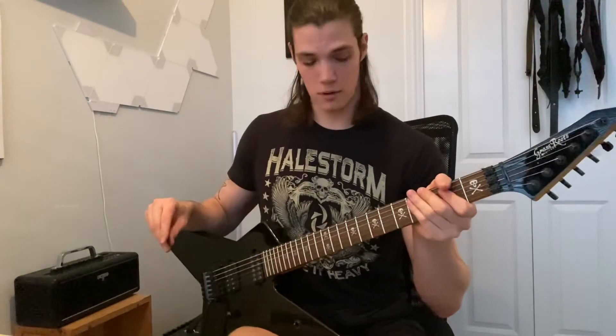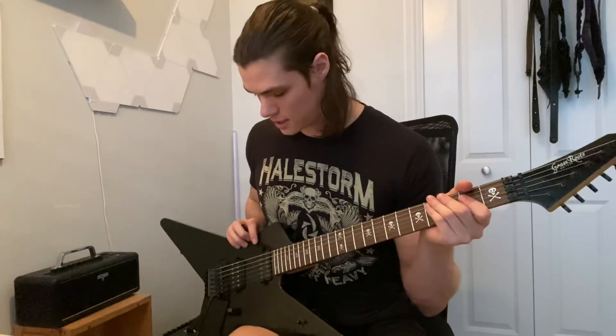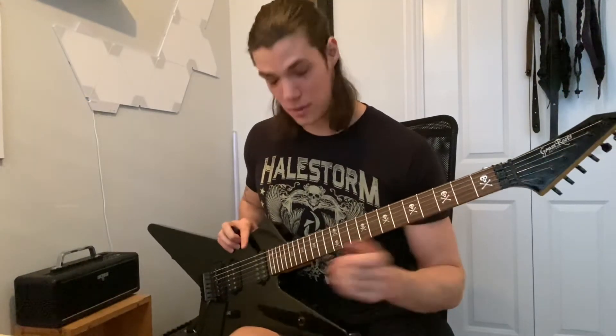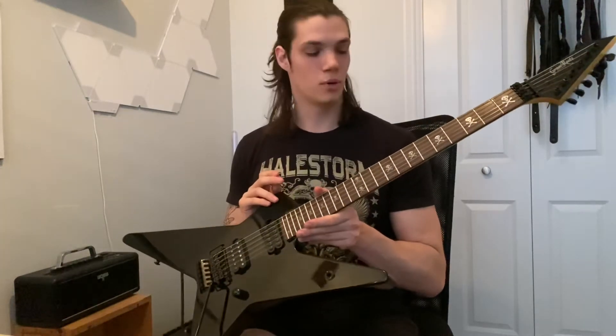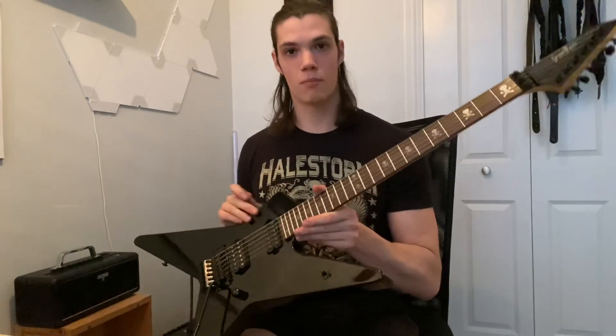Overall, pretty solid guitar for a couple hundred bucks. I'm a big fan of Akira Takasaki and the star shape — Children of Bodom — so I wanted to just add another one to the collection. I'll probably put all new hardware and possibly even a new neck on this one.